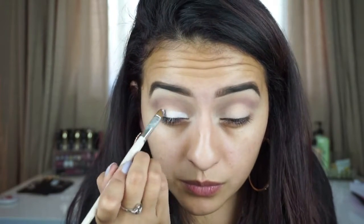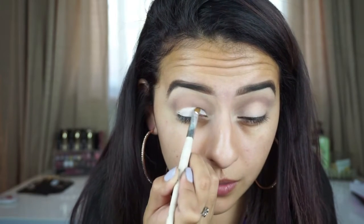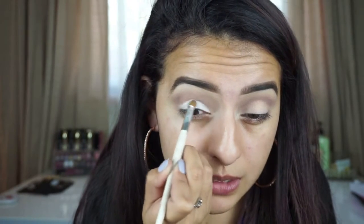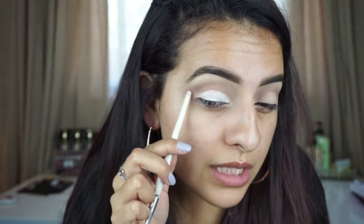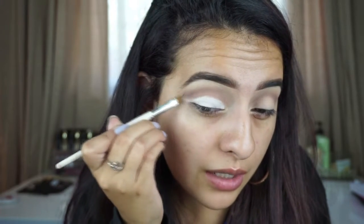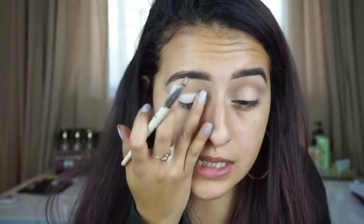Go into the inner corner, pick it up as needed. Then very slowly carve out your lid — I'm only going up until my crease. Right here at the top where this color ends, where the purple transition shade ends, I'm just bringing it out a little bit. Then take your ring finger and pat it out so it's not as sticky.